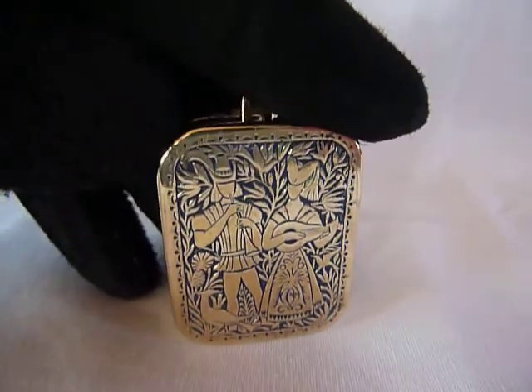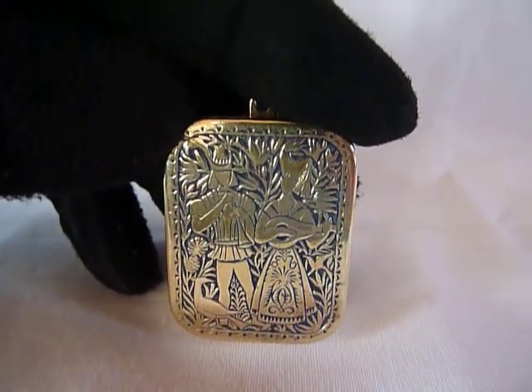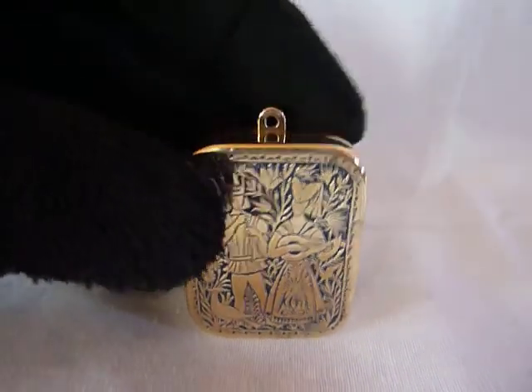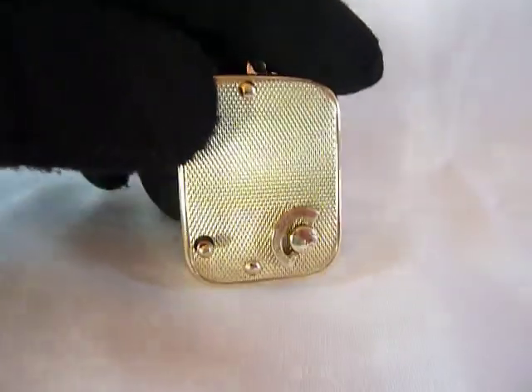It really sounds great for such a tiny little music box. Rouge music box charm pendant — you can use it as a necklace, a bracelet, pretty much whatever you want.